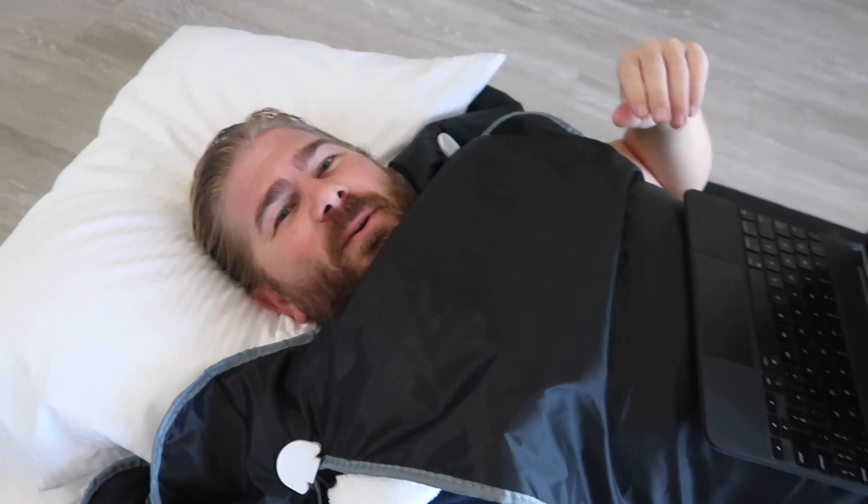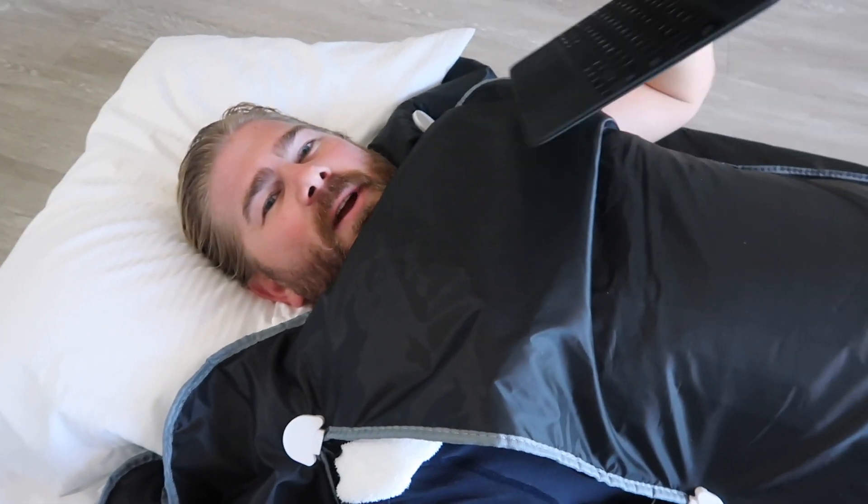This is what it looks like when you're inside. It's recommended to grab a pillow so your head's propped up, and grab your computer or iPad so you can watch some Netflix or YouTube videos and just enjoy. I've got the towel wrapped around my shoulders to keep the heat in.